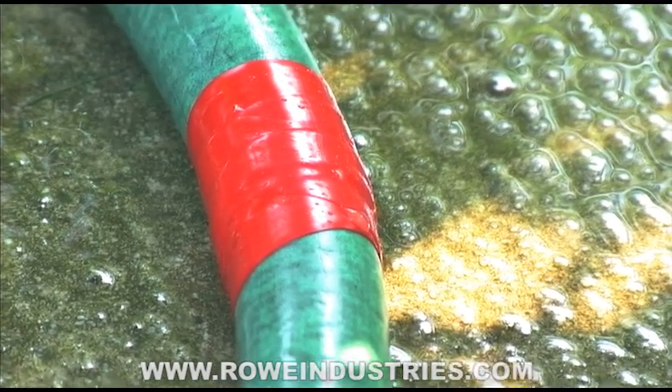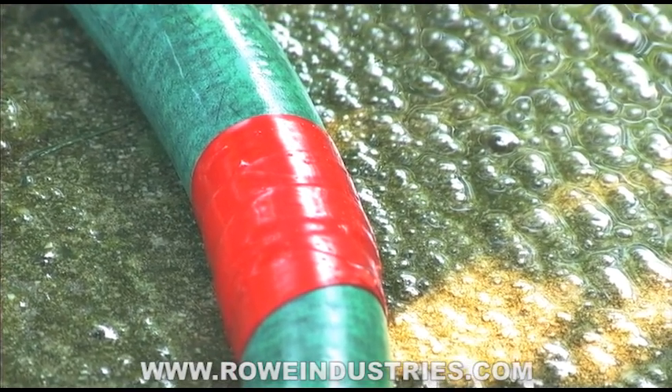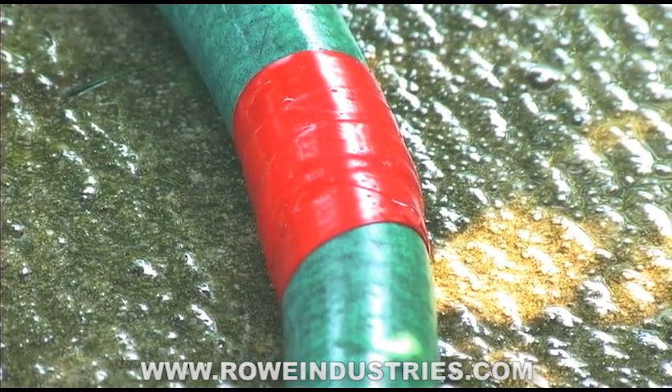It just took a little bit of tape wrapped around — only one layer — and it holds up to the pressure of the hose. Now say you want to remove the tape from the hose for whatever reason.